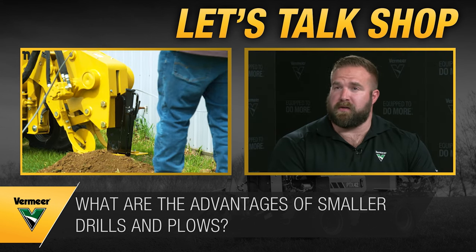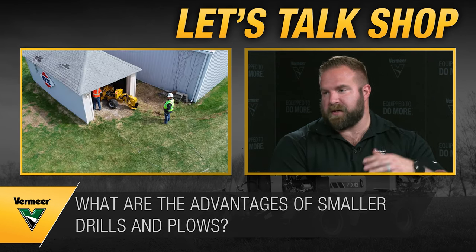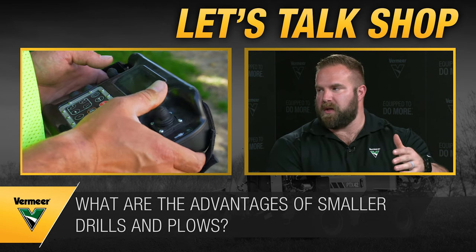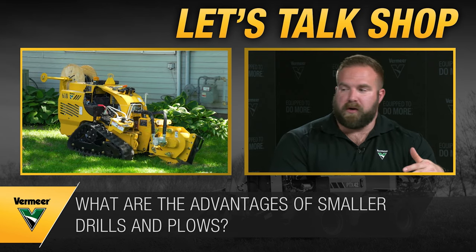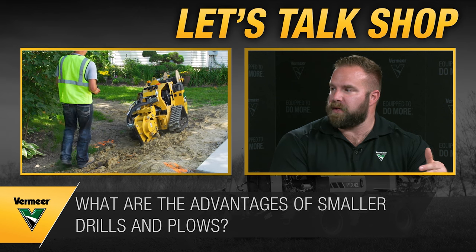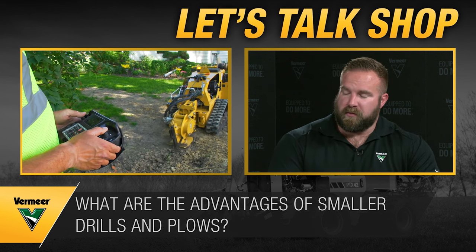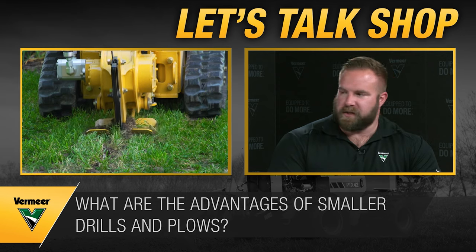Another consideration is how many jobs you want smaller pieces of equipment to complete in a day. Can you get five or six service shots done before the main crew comes in? With larger equipment like a large drill or RTX 1250i2, efficiency comes from letting them run without interruptions. You need to think about time commitment, flexibility, and job site requirements.